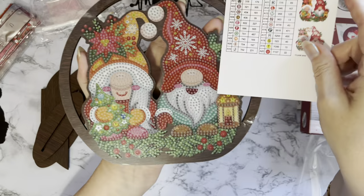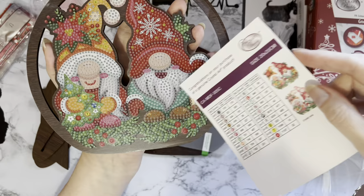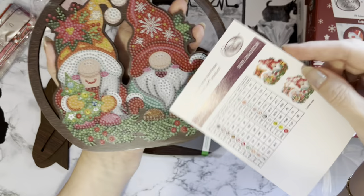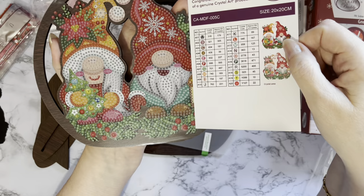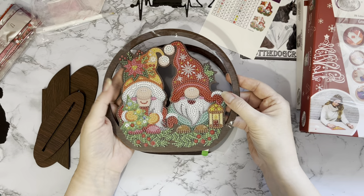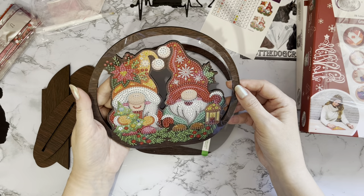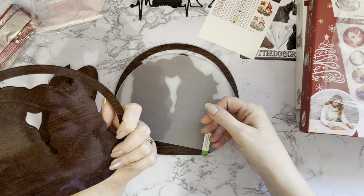I prefer at Christmas to have as much AB bling as possible, so I will be substituting most of those out for ABs. Possibly not the beards - well, maybe the hair. I tend not to do the beards in AB, but certainly the cuffs, the pom-poms, and the bits on the hats I will be doing as white ABs. I'm doing some Halloween stickers at the moment and they're all just plain gems - much as I love diamond painting, I'm missing my sparkle!